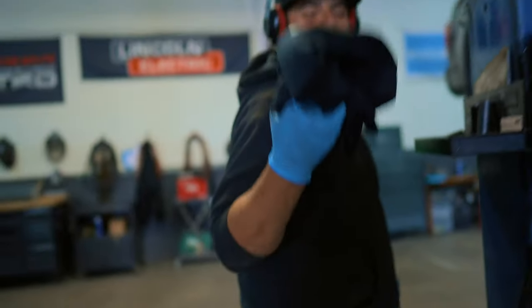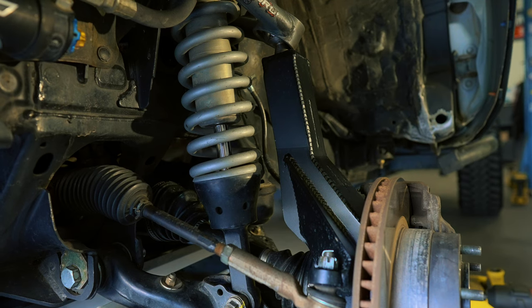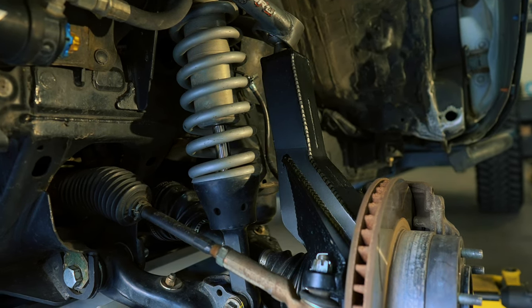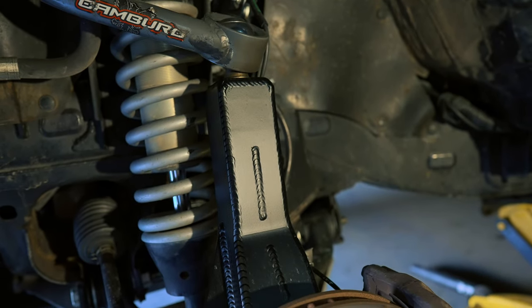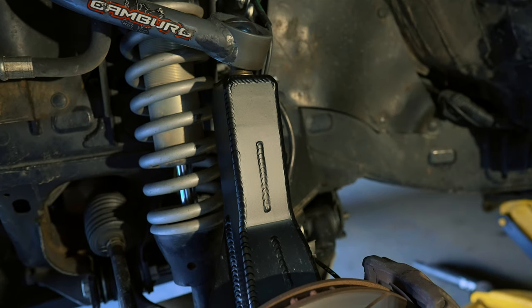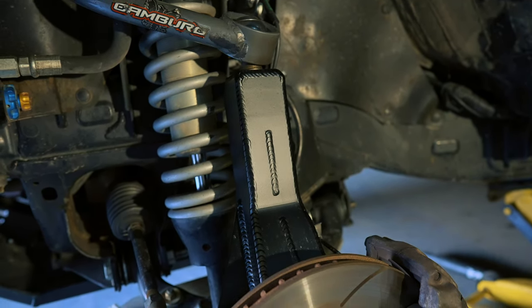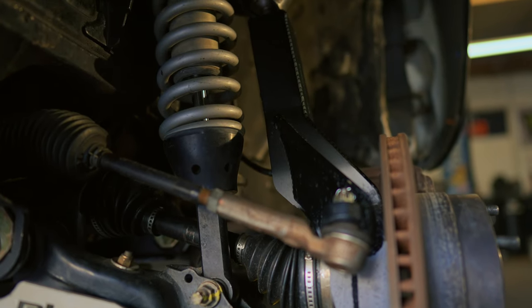Let me tell you a little bit more about these Camberg spindles. They have a fully fabricated design — they're CNC machined and welded, and they're the strongest spindles on the market. They fit two-wheel drive and four-wheel drive Tacomas and were designed and built right here in Southern California, specifically Huntington Beach. If you've ever heard of Camberg, you know they've been building off-road race trucks for over 15 years.